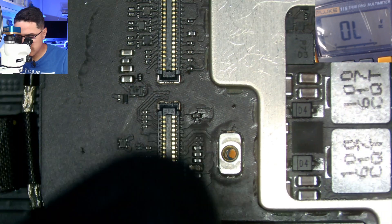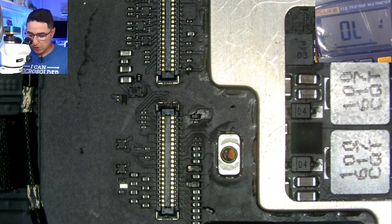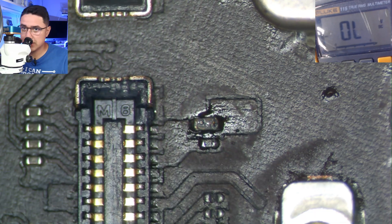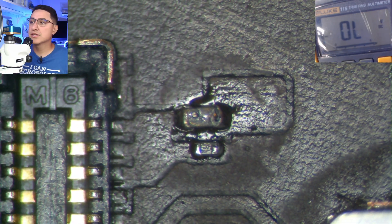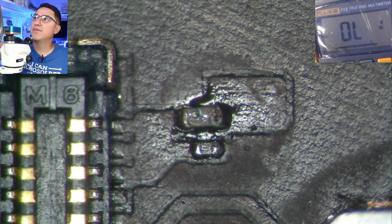This happens from having the battery connected while you're trying to plug in the screen. This filter is very sensitive and it can blow — you can see it there. It turns black. So let's go through how to measure to see if it truly is bad.